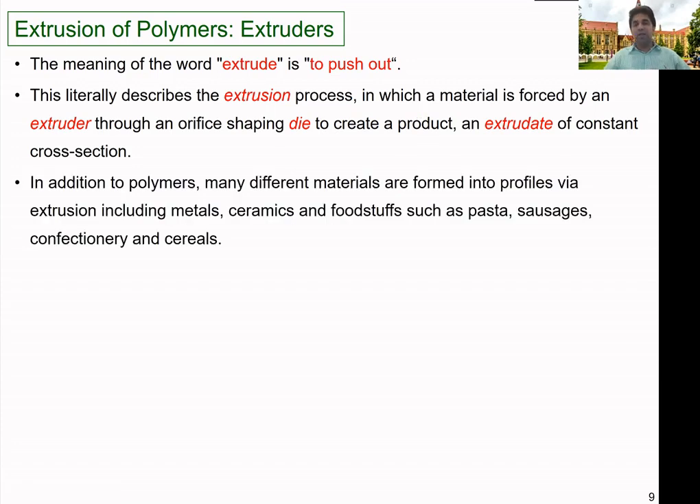In addition to polymeric materials, several other materials are manufactured using extrusion processes. Some examples include metals extruded into wires, ceramics extruded into shapes, and food products like pasta, sausages, or cereals — also extruded using special food processing extruders. Extruders are not only for polymer processing; they can be used for metals, ceramics, and food processing applications as well.